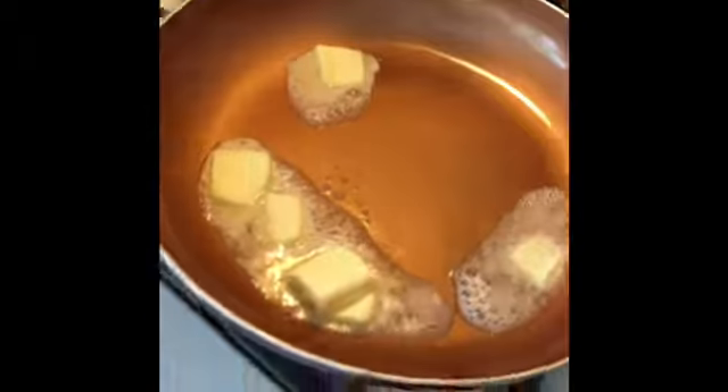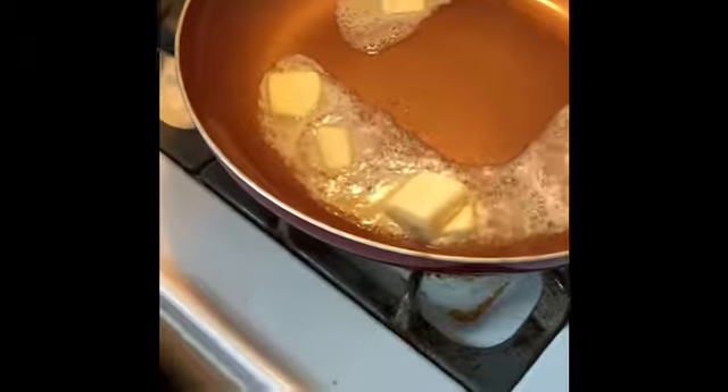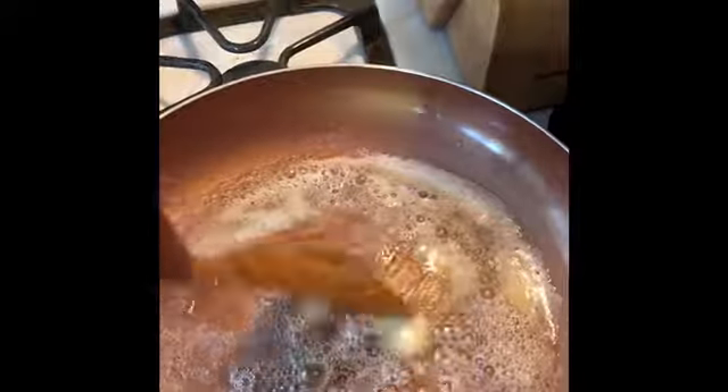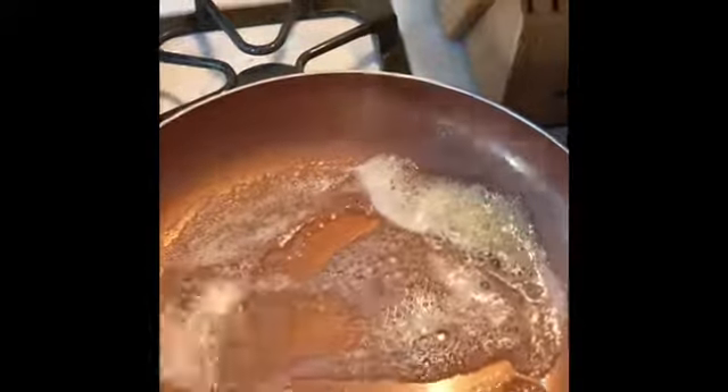I'm going to put my butter in and let this heat up a little bit. I'm adding about three tablespoons of butter. I'm just going to mix this up — I want it melted.